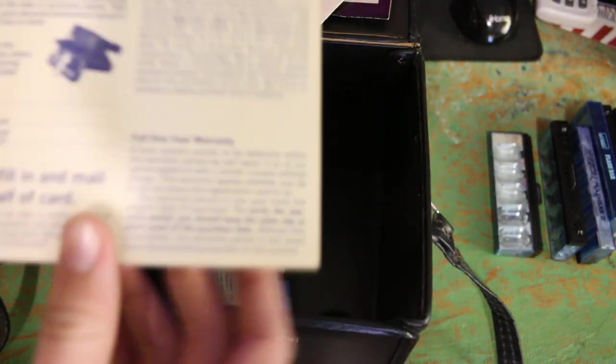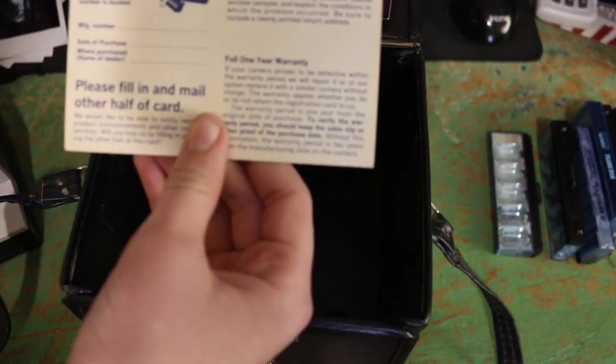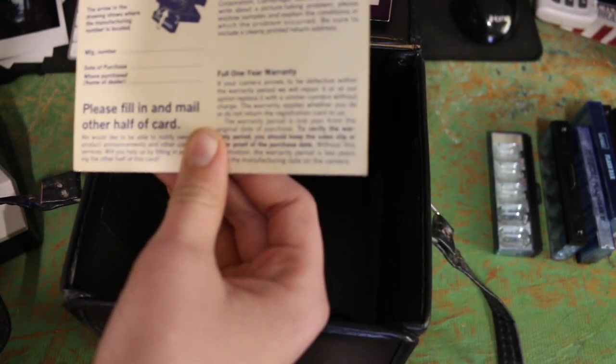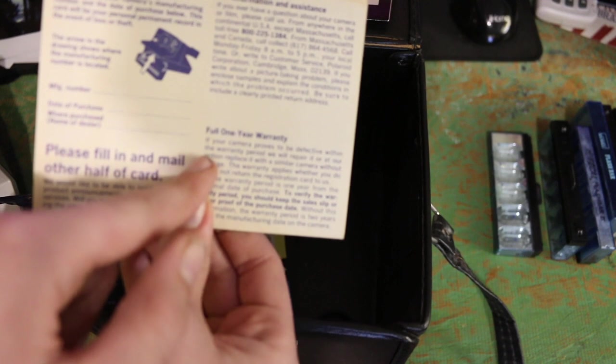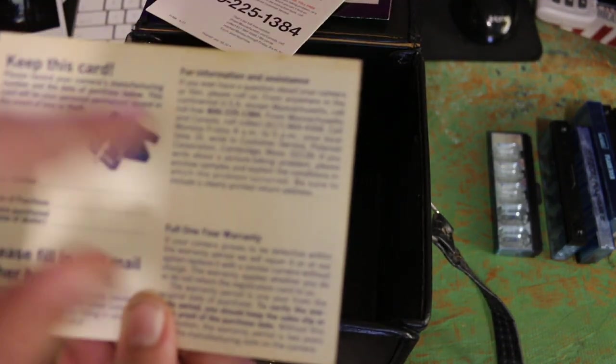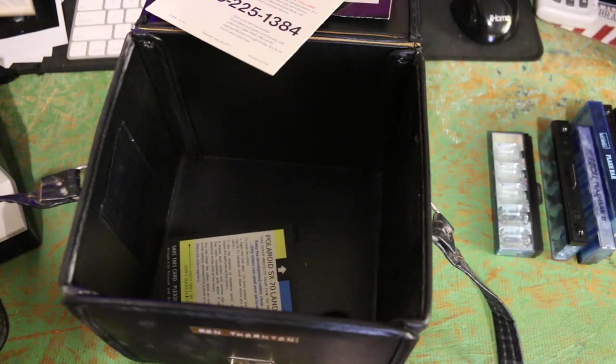Oh my gosh — 'Keep this card. Please fill in and mail other half of card.' Wow. Full one year warranty. I think that's expired a long time ago. Keep this card — there's a phone number. So that is very cool. Set that to the side.